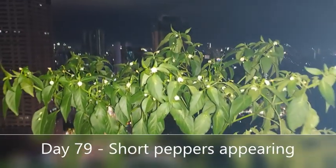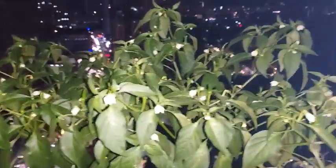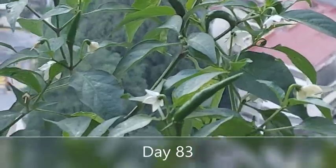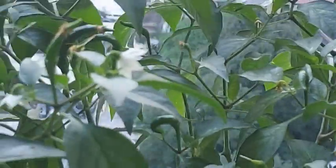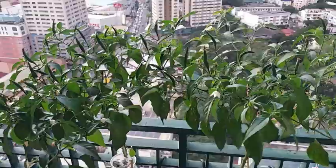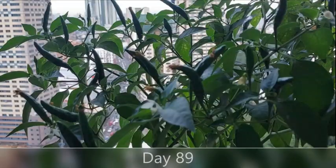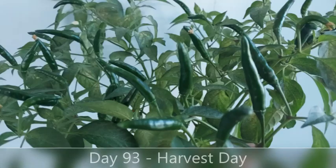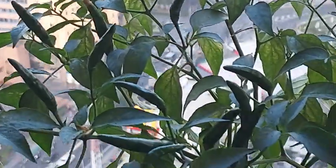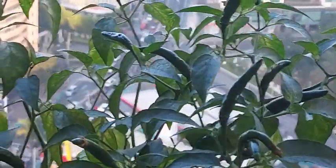I love coming home from work and seeing these chili pepper plants flower. On day 93, the chili peppers are ready for harvest. For my variety, I can harvest them when they are green, or if I wait for another 20 to 30 days, they will ripen to a red color.